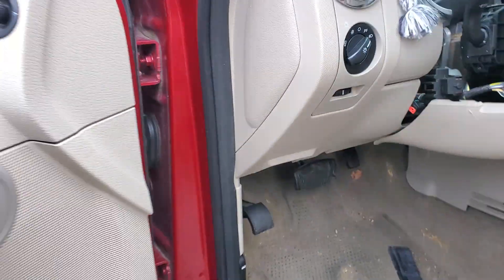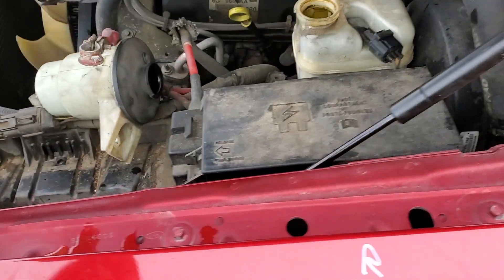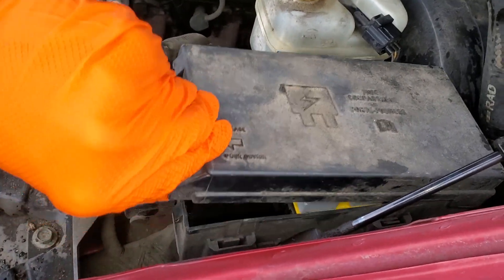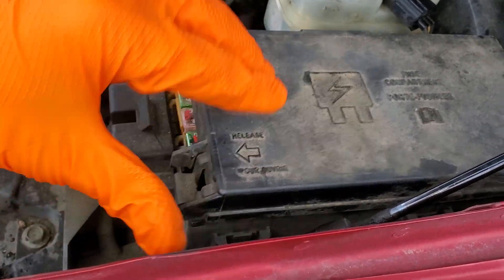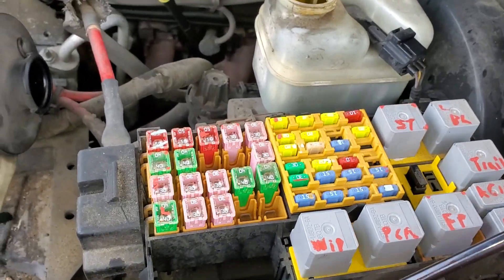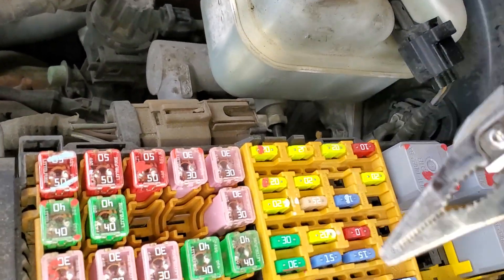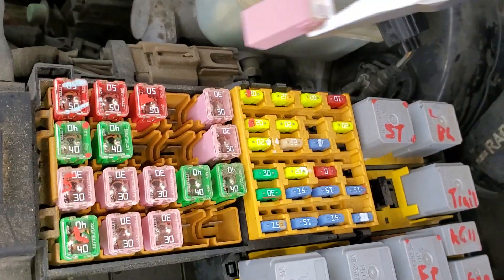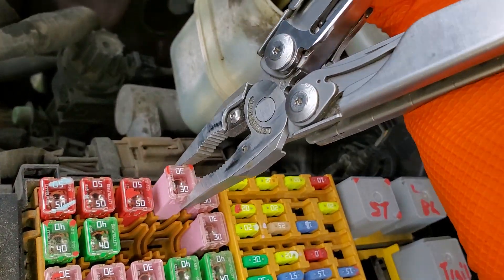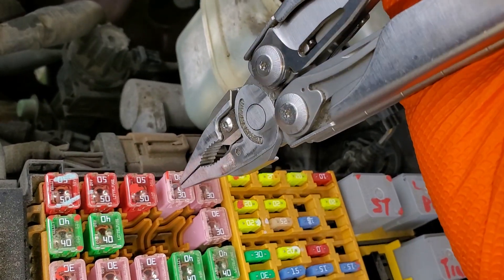Now let's move on to the hood so I can show you the fuel pump relay and the fuse for the fuel pump, and also discuss more details about what the fuel pump relay does. We're going to remove this cover by pulling up on that tab here. Right off the bat, there's a 30-amp J-case fuse for the fuel pump right here. This 30-amp fuse provides the power for the fuel pump as well as the injectors.